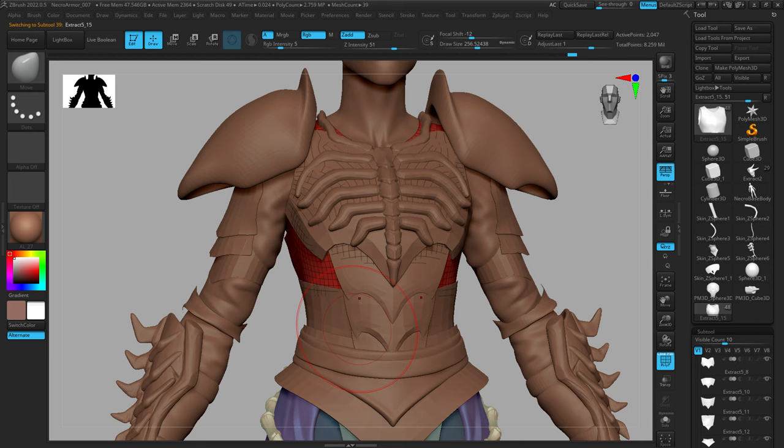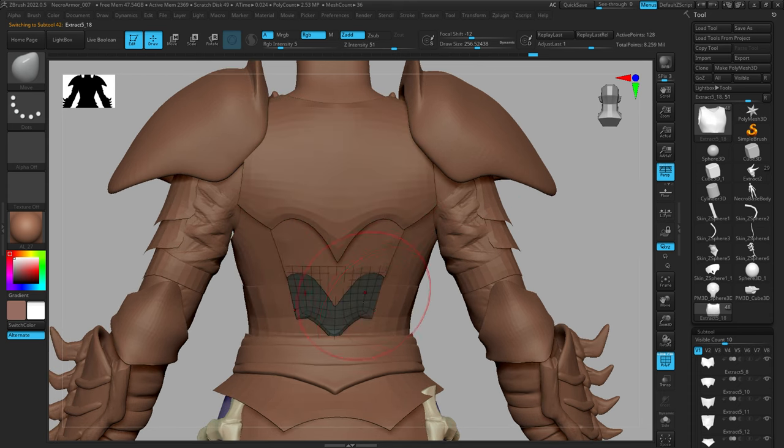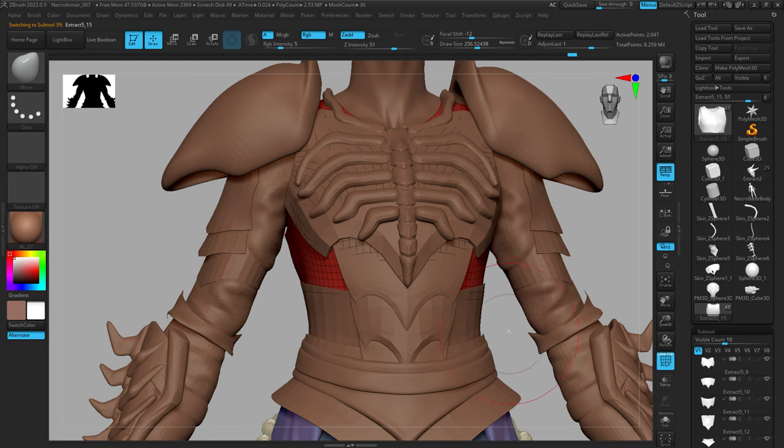Definitely explore the different curve brushes to see which one works for you. I like the Knife brush but each one has a purpose and might benefit you in some way, so play around with each one to see the different results and figure out which works for your application.